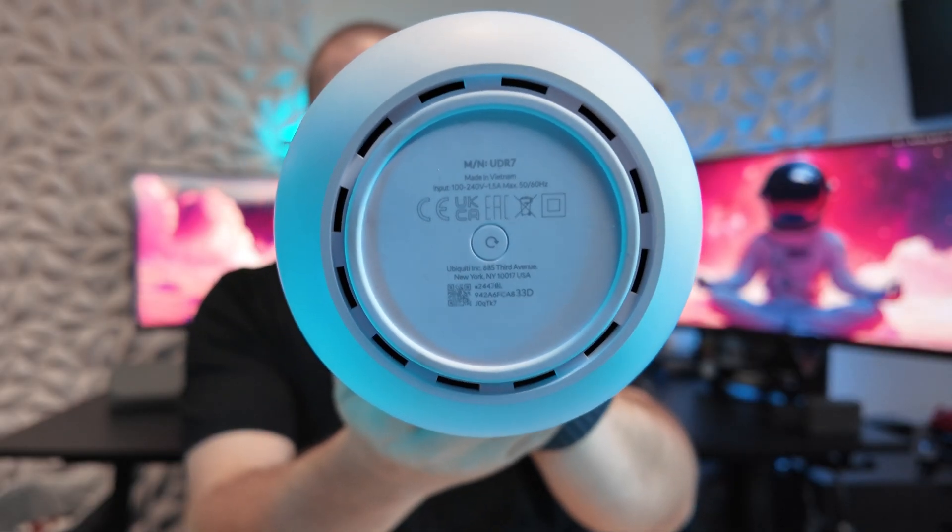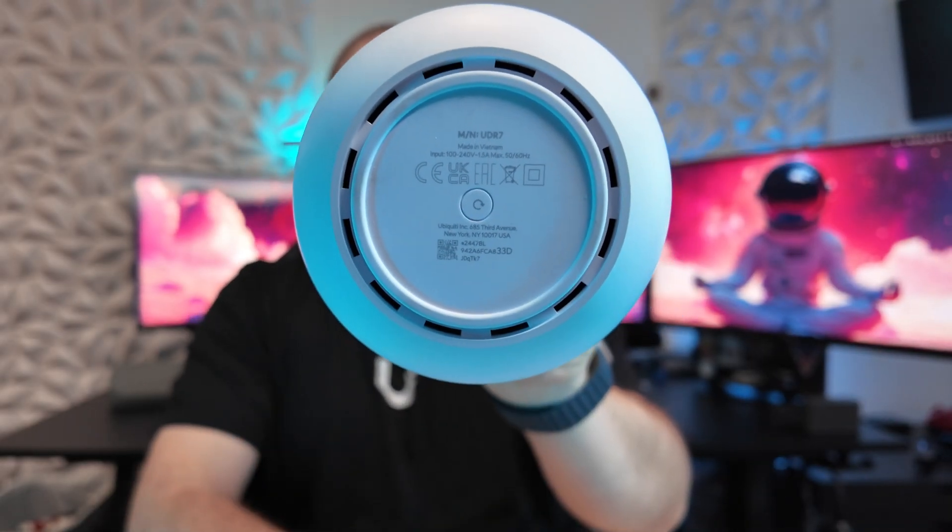As before, you also get the reset button on the bottom of the device. All in all, this makes for a very powerful, compact, all-in-one desktop or mobile business-class network device — Wi-Fi, and possibly cameras, phones, you name it.